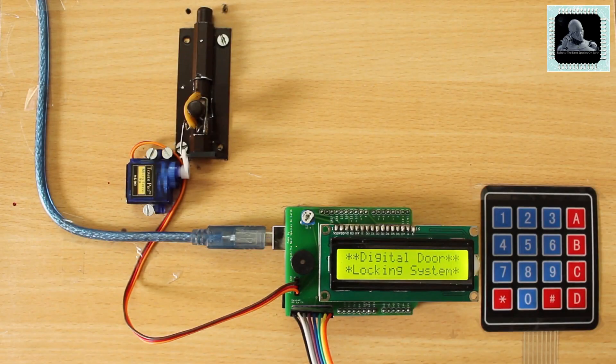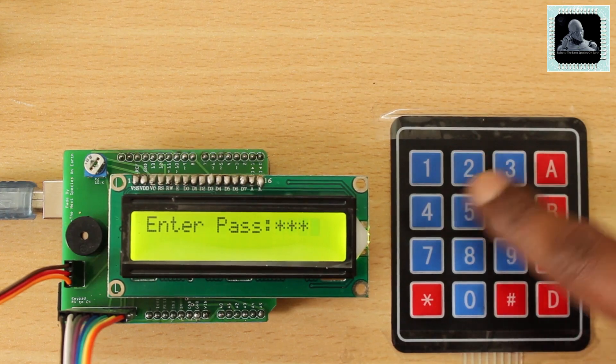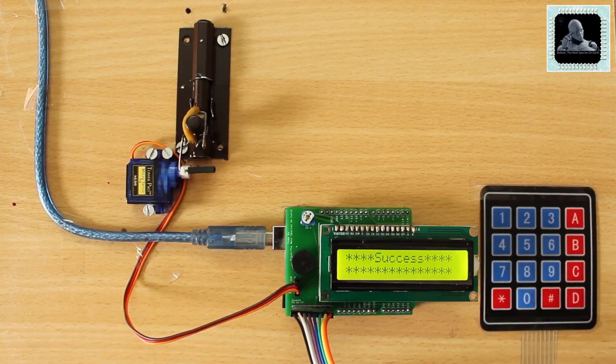Welcome to yet another video from Robots: The Next Species on Earth. This time we are going to show you how to create a digital door locking system using Arduino. Let's get started.